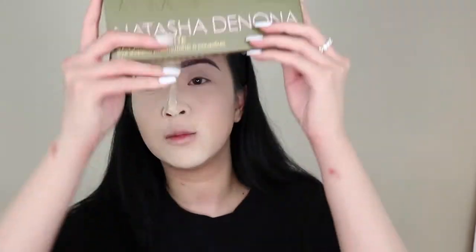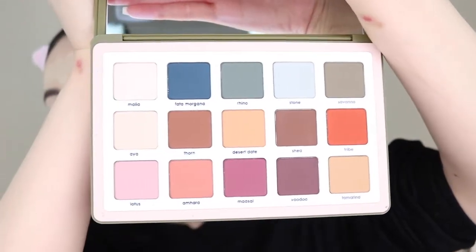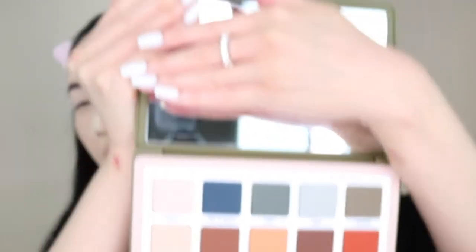I'm using the Natasha Denona Safari Palette. I've been so excited for this to come out — I've been seeing it on Trend Mood and I finally got my hands on it. These are all mattes, so I've never done an all matte look before. I don't know if I'll do an all matte look or pop on a shimmer from a different palette — we'll see.